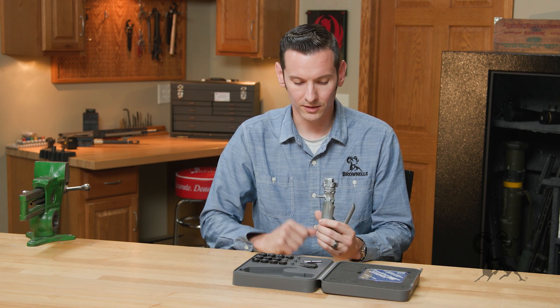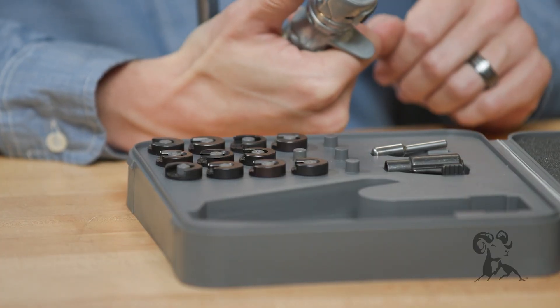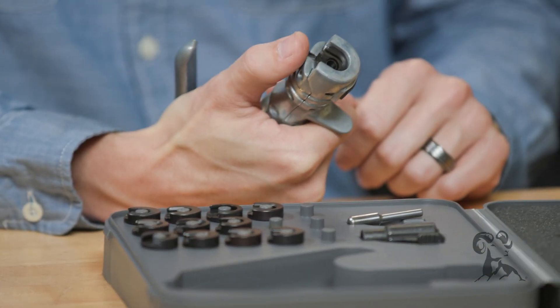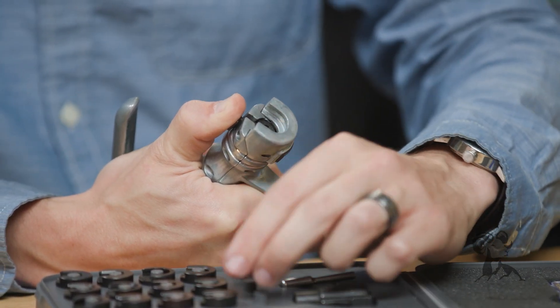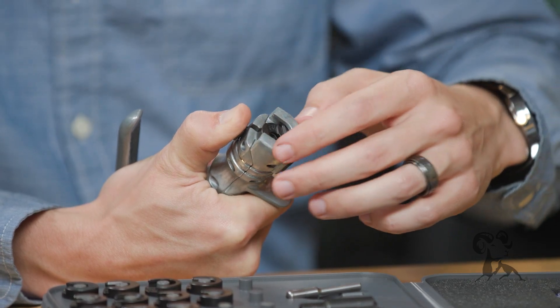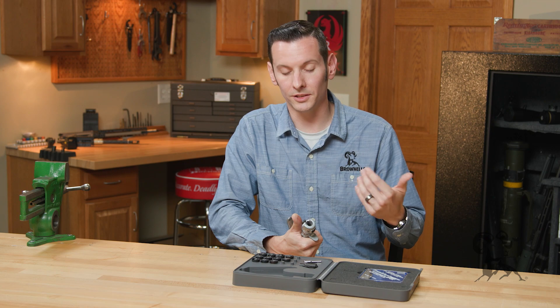I'll show you how to change the shell holders because they change easy enough. To change out the shell holders, all you do is pull down this knurled portion back here, slide out the old one, and just drop a new one in — it's that simple.